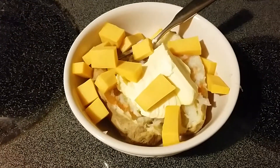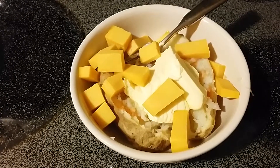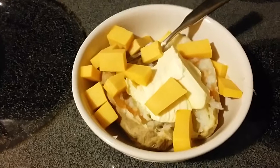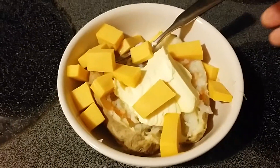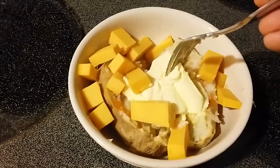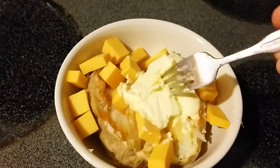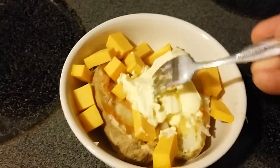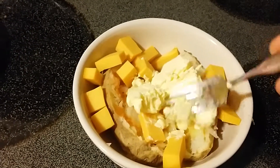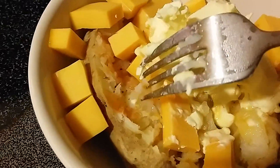Hey everybody, Frugal Farmer here eating lunch at the homestead today. I prefer to eat lunch at home — this is kind of one of my go-to meals. Got a baked potato in there, and yes, that is a big mound of butter. I'll probably pick some other baked potato and it'll be like potato and butter soup. Got some cheese in there too.